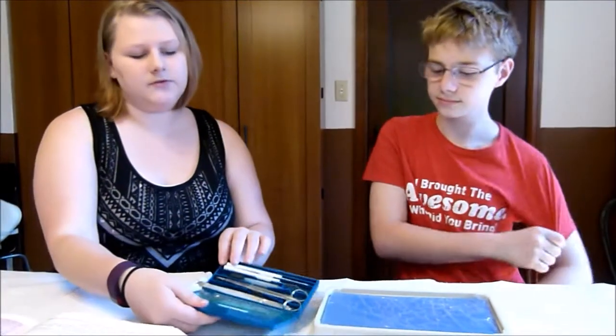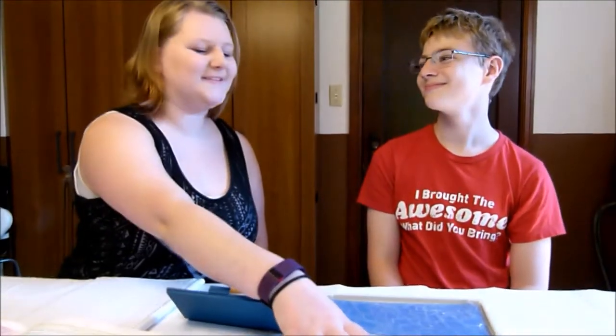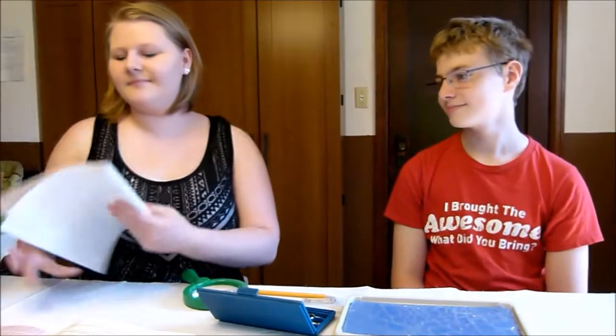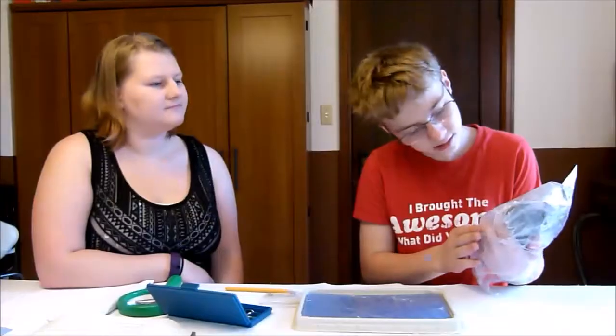So we've got the tools and the tray, the crayfish specimen, a magnifying glass — Caitlin saves the day — and the laboratory notebook. The object of this is to become more familiar with the crayfish's anatomy through dissection.